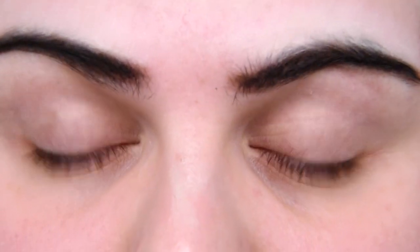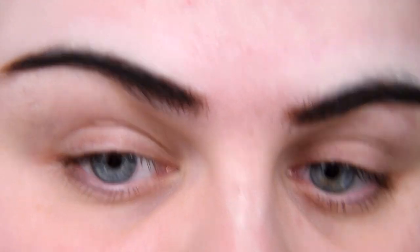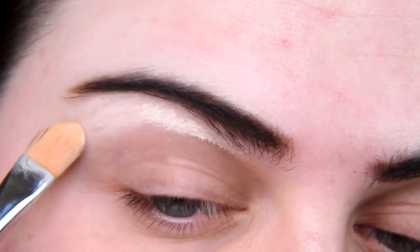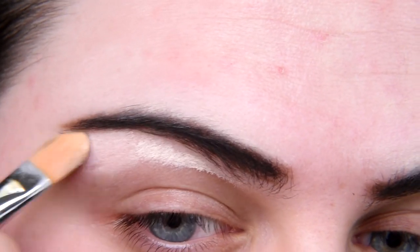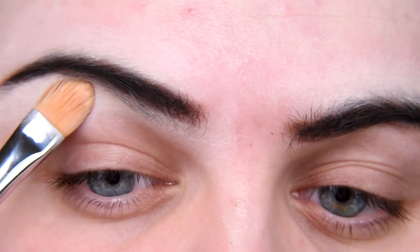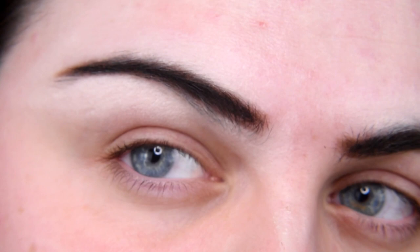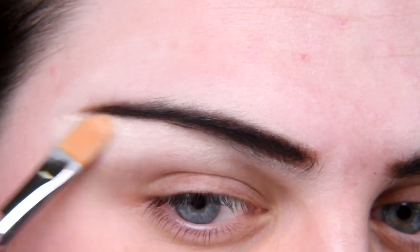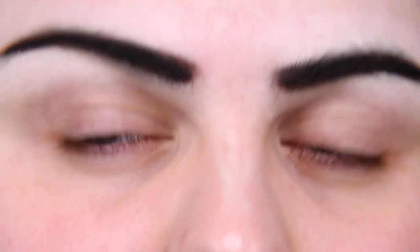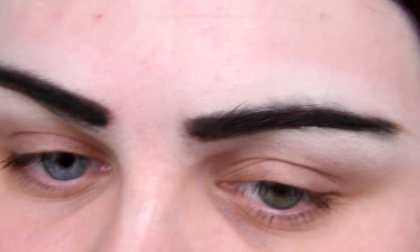Now with concealer I'm going to contour my brows and cover my hairs. I'm not going to use brow gel mascara today because this would absolutely ruin my brows. I could use glue first and completely cover my brows, but why not just leave my hairs and cover only the area that I want to. They are not that bad — they are very specific, but they are okay.